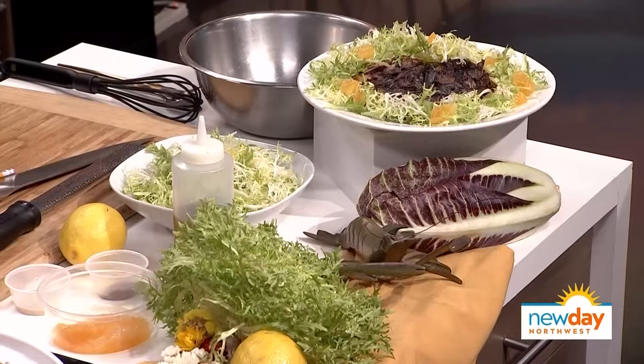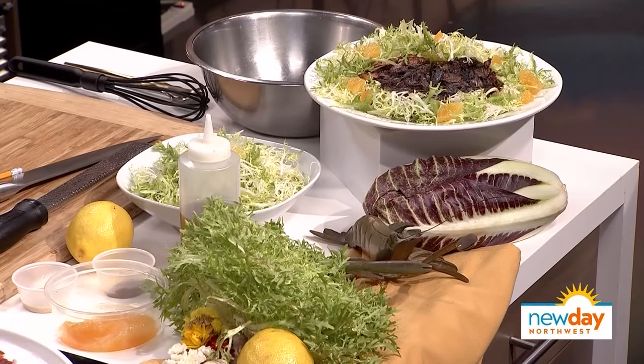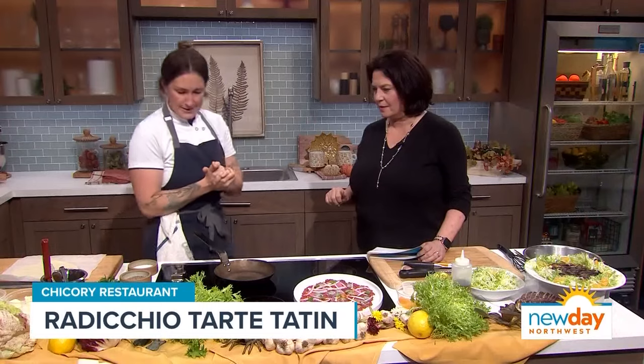So what are we making today? We're going to make a radicchio tart tatin with a nice frisee salad and a little bit of orange. Let's get started.